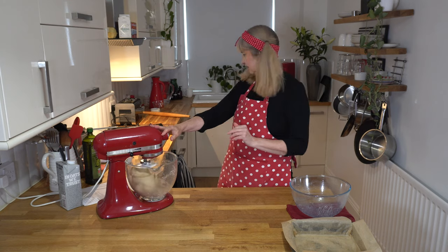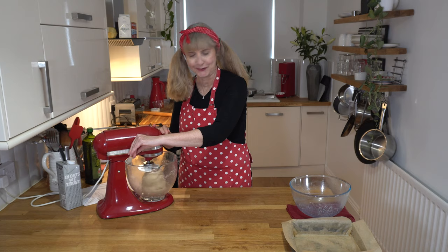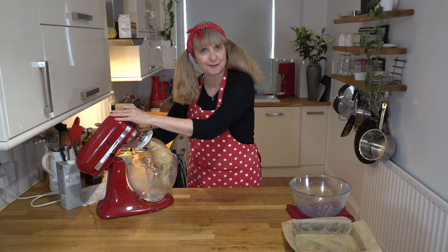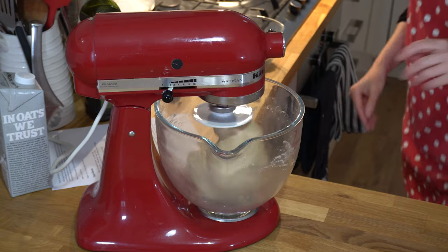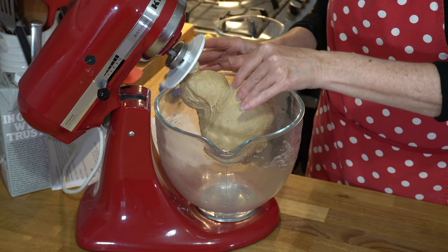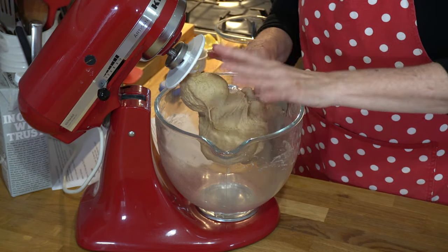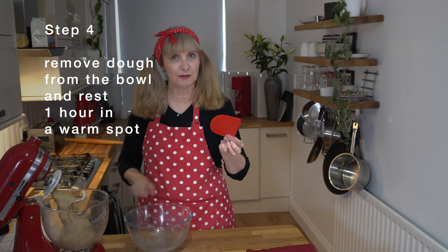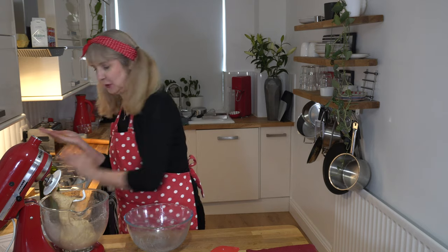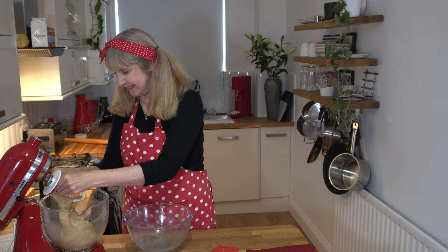We're at about five minutes, so let's stop and have a look. It's looking good, but I think it just needs the extra three minutes. That's done — check it out, look how lovely, stretchy, and elastic that is. To make the dough easy to get out, I use a dough scraper, and I always prepare my hands with a bit of olive oil — it makes your hands feel lovely and smooth and it's easy to get the dough off the hook.